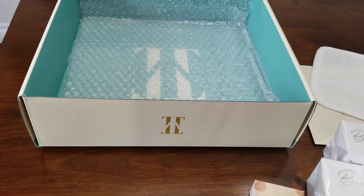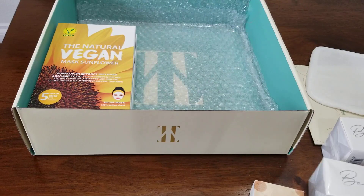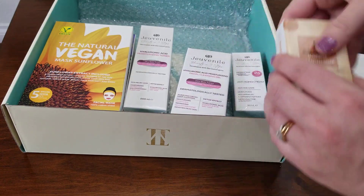Overall, this is just a super great kit. Like I said, it would make a wonderful gift or just a wonderful gift to yourself for some self-care. I hope you found this helpful. I wish you well and happy shopping — have a wonderful day, thank you so much!